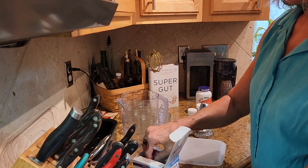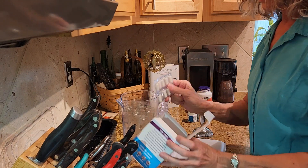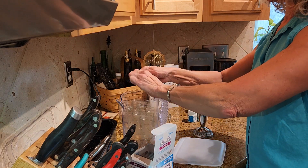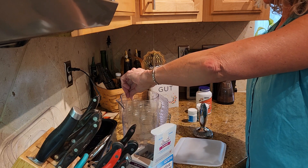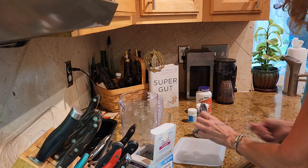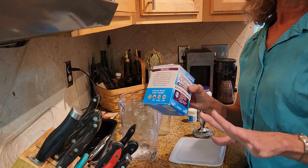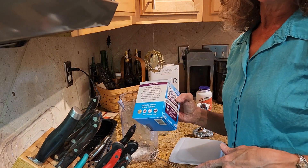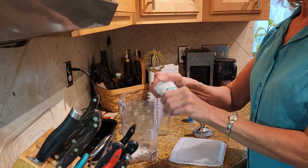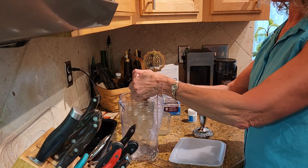The recipe starts with one capsule of Digestive Advantage probiotic, and I'm putting that in my pitcher. I do have a chart — if you're in our Forever Young Academy I will attach the chart so you can see where to buy all of these products. Then I have one capsule of Bio Thin, which is exciting because it helps us control weight.